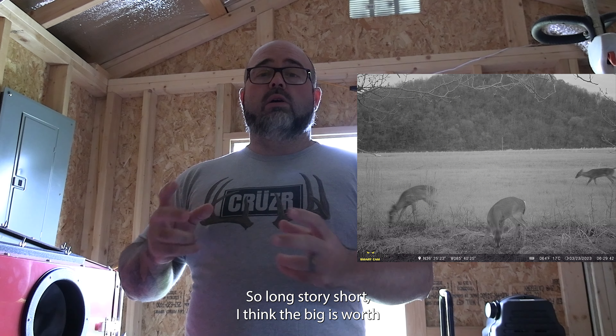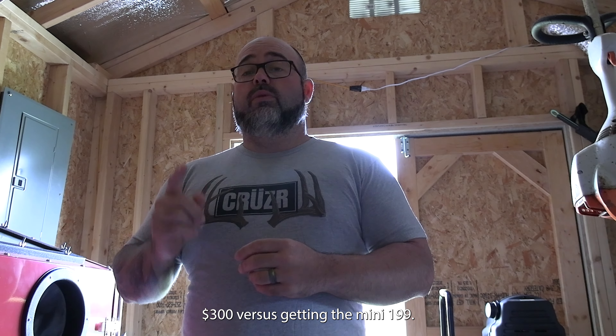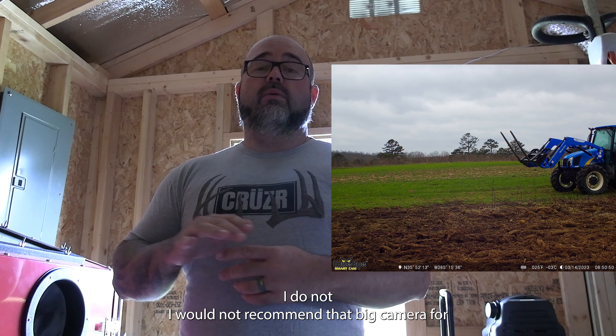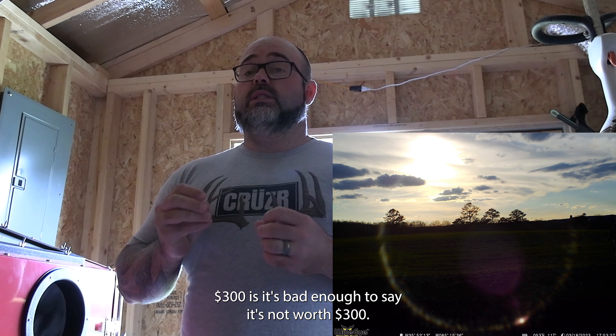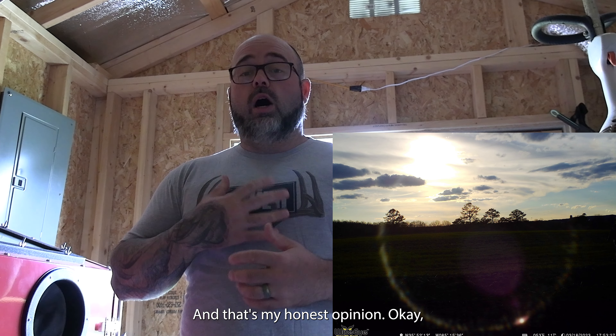Long story short, do I think the Big is worth $300 versus getting the Mini at $199? I do not. I would not recommend that Big camera for anyone as far as nighttime. $300 is — it's bad enough to say it's not worth $300. And that's my honest opinion.